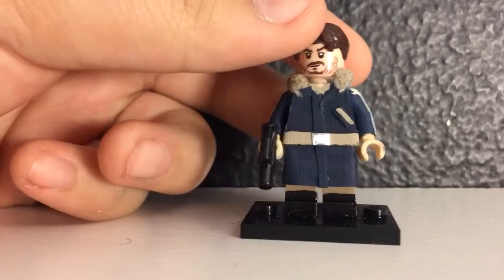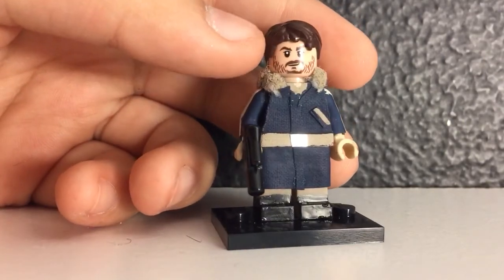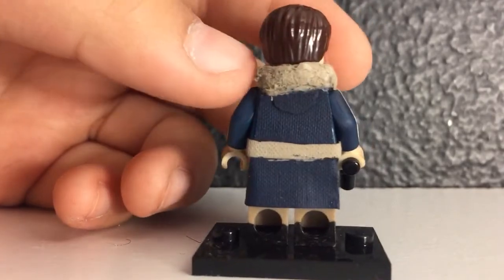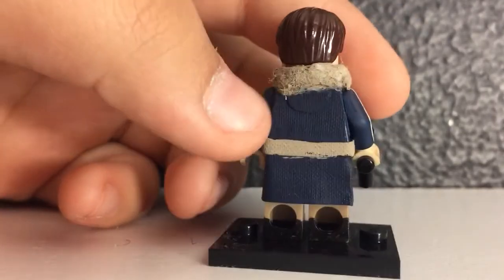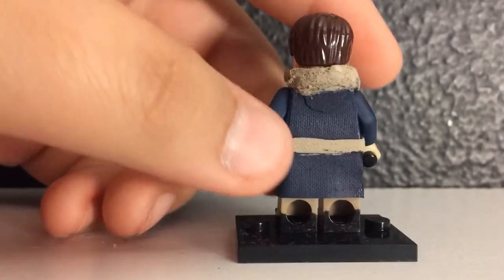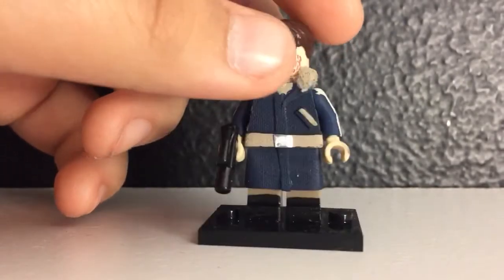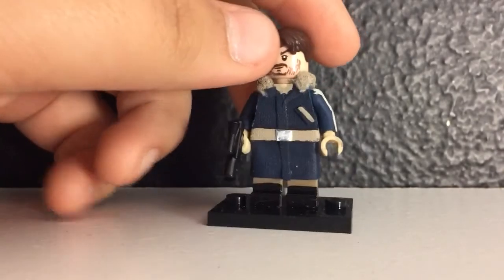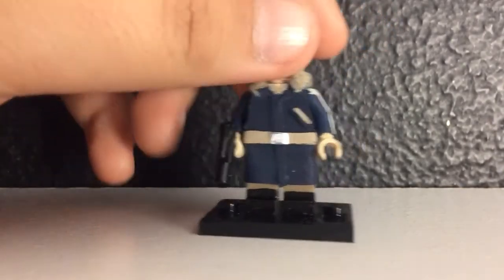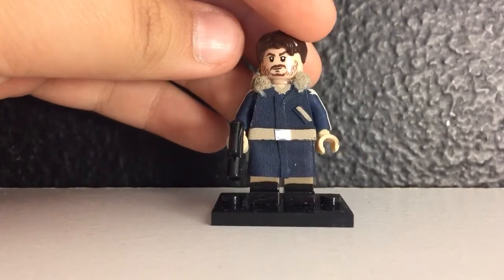Here is Cassian Andor, which is a custom I'm really proud of with all the fabric work I added. The head is from the Ewok set. Right here is a cotton ball that I glued then painted. I also glued on this piece of fabric right here showing the hood, and the rest you see I painted the lines on. I gave him a standard small Lego pistol and some glossy black boots. This minifigure can separate — it's not one piece, although it may look like that.